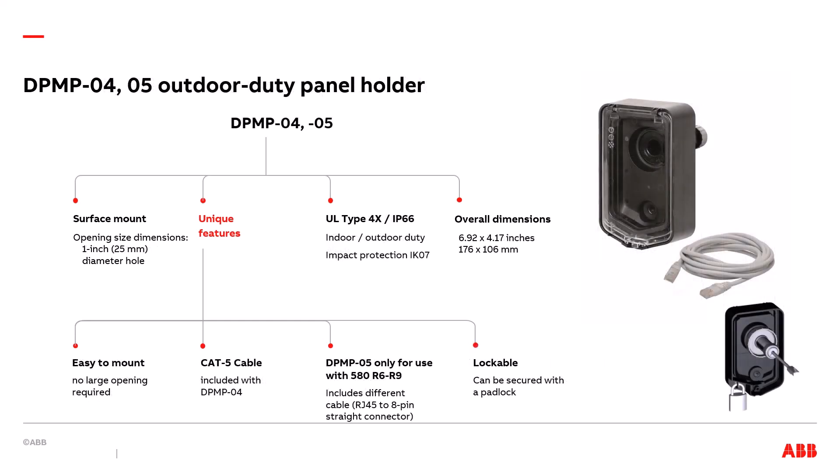The next type is the DPMP-04 and 05 outdoor duty panel holders. The main benefit is its UL type 4X IP66 integrity that allows it to be used indoors and outdoors. This, too, is a surface mounted panel holder. It requires a 1 inch diameter hole for installation. The overall dimensions are 6.92 inches high by 4.17 inches wide. In addition to the 4X IP66 duty, it also has IK07 impact protection. Its unique features include ease of mounting and that it can be secured with a padlock. A CAT5 cable is included with the DPMP-04 kit. The DPMP-05 kit is only used for 580 drives frames R6 through R9 because it has a cable that works exclusively with those drives.